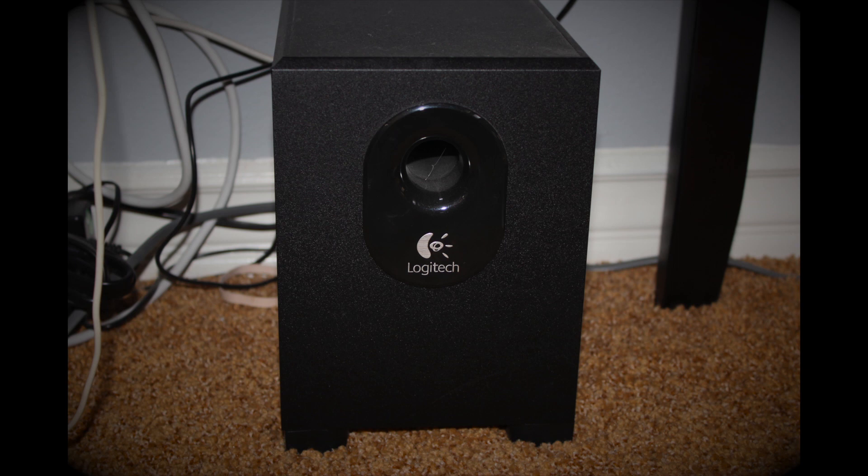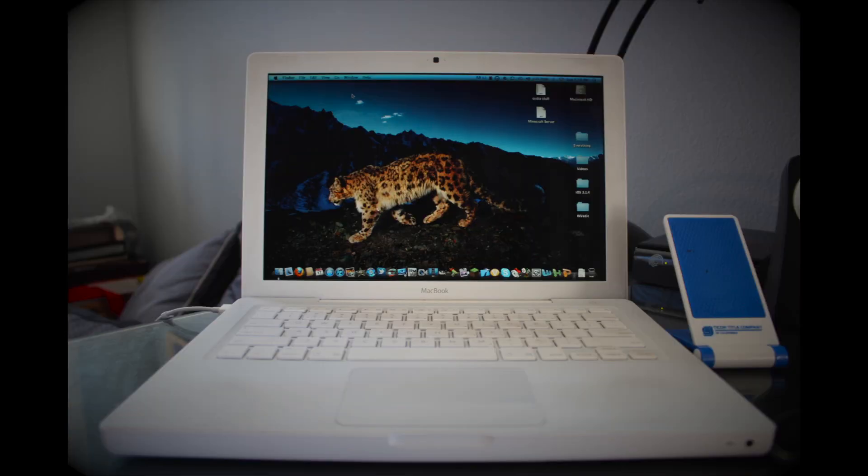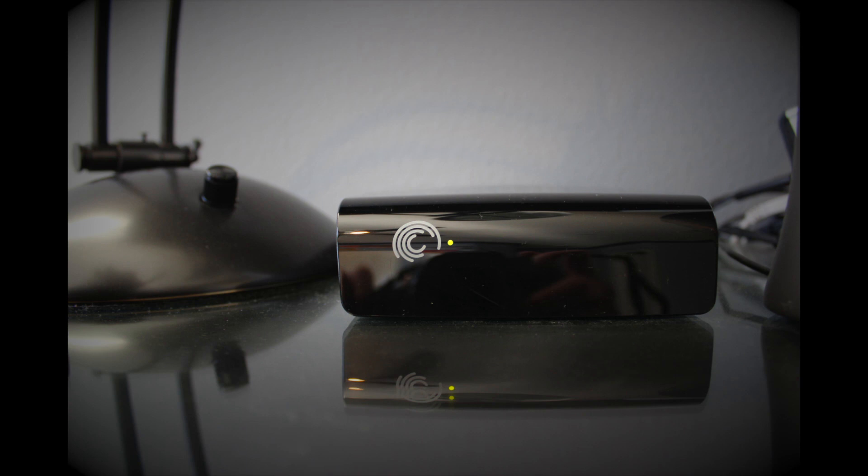Next would be where my iPhone sits on my desk — in this little blue stand. When I get home I just place it there and it sits until I go to bed. To the left of that would be my white MacBook, 2007 model, 2.16 gigahertz, I want to say two gigabytes of RAM, and I think it has an upgraded hard drive — like 250 gigabytes or something.